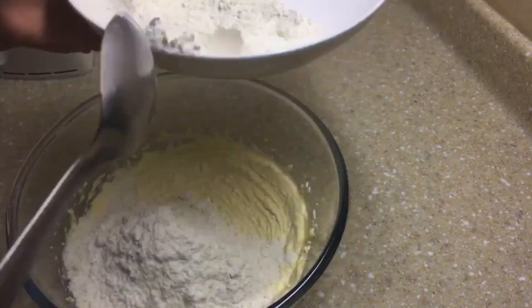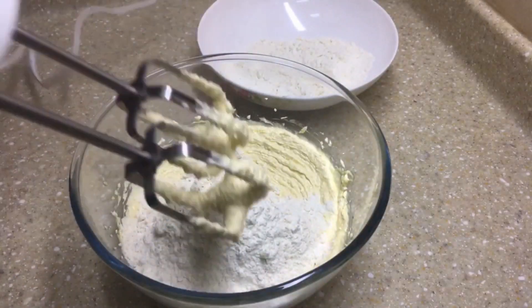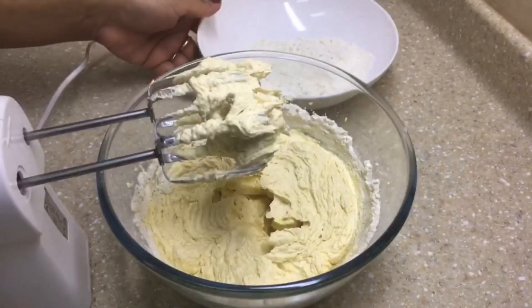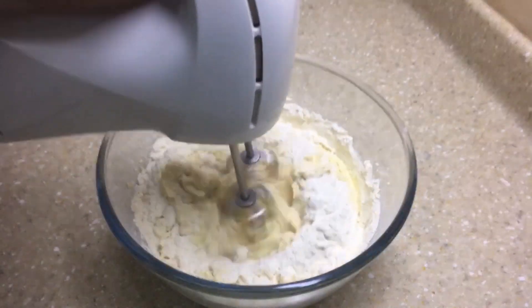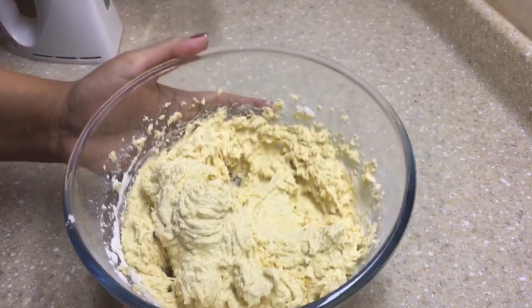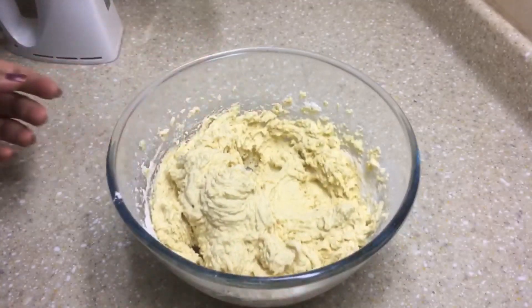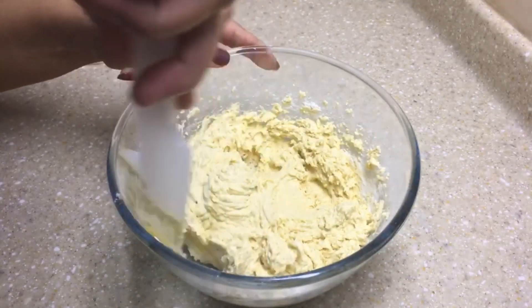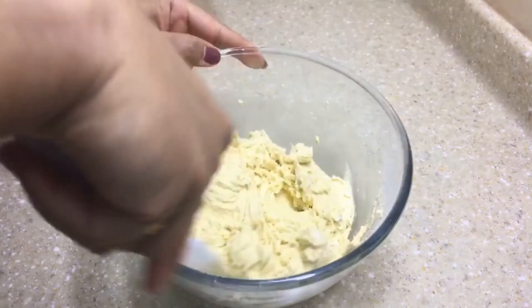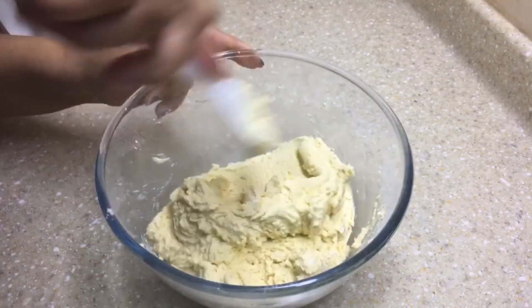Let's add half the quantity of the flour into the butter mixture and beat it together, then add the remaining half of the flour and continue beating until everything gets well combined. Now let's scrape down the sides using a spatula and combine everything until it becomes a smooth dough.